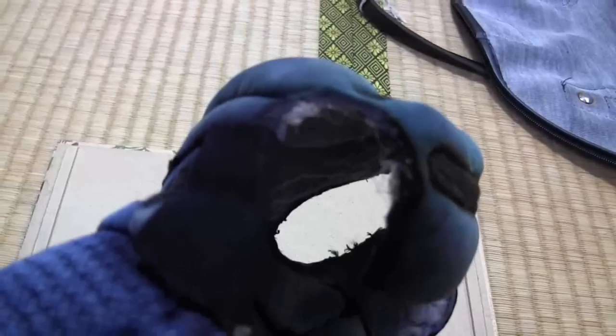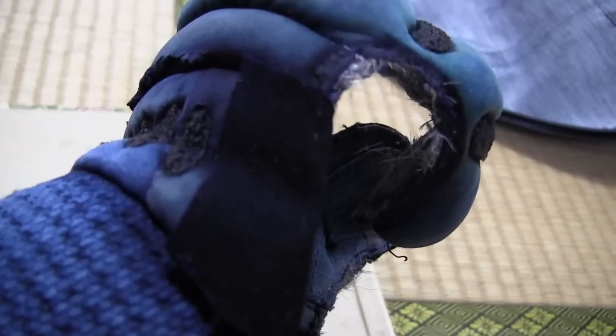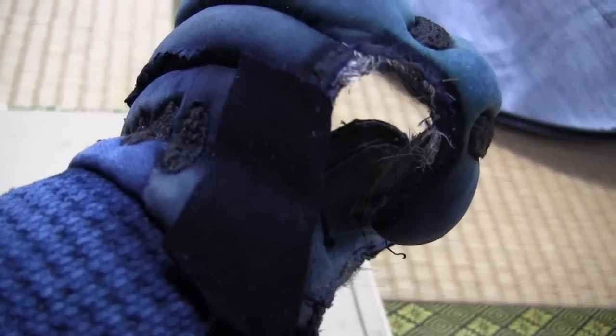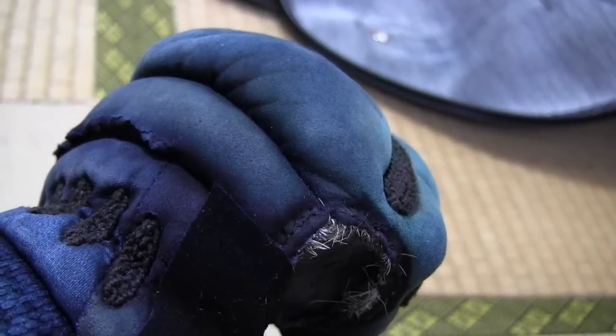Now I've glued the patch on with a bit of bond — not a lot of bond. You want to be careful it doesn't dry and go hard and reduce the flexibility in the Cote; you still want it to be flexible. That's what the inside will look like — it doesn't look great now but after you stitch it it looks better. I've left it a little bit longer than the joint and when I sew it I tuck it and sew right into that joint, pulling the patch right in to make it look neat.